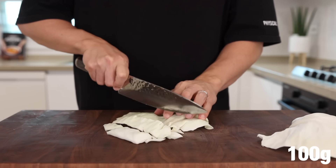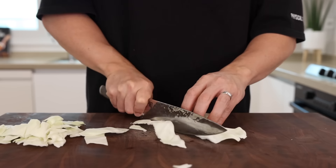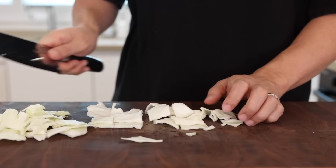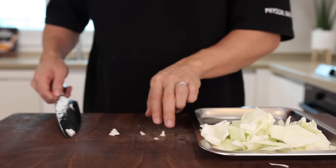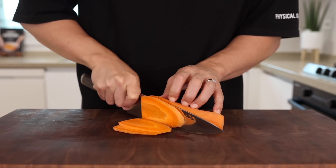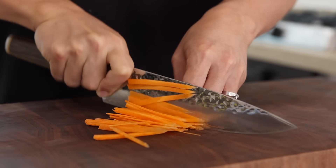Next, take two cabbage leaves and cut them into bite-sized pieces. I think the real star of this dish is this bad boy, and I'm pretty sure a lot of people agree that this is the most delicious way to eat cabbage. So if you have some cabbage sitting in your fridge, please give this a try — a whole head of cabbage will disappear in no time. Now thinly slice half an onion, and once that's done, julienne some carrots. Compared to other vegetables it takes longer to cook, so make sure it's nice and thin, otherwise you might end up eating raw carrots.